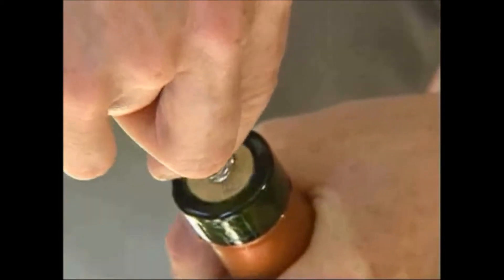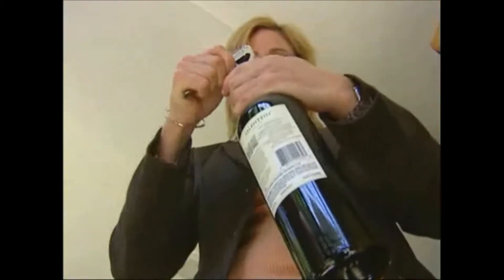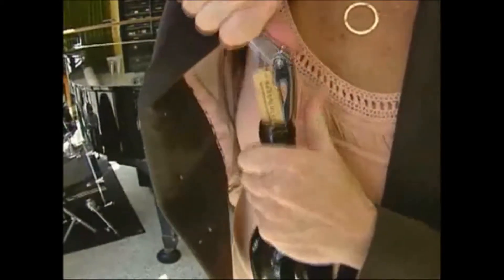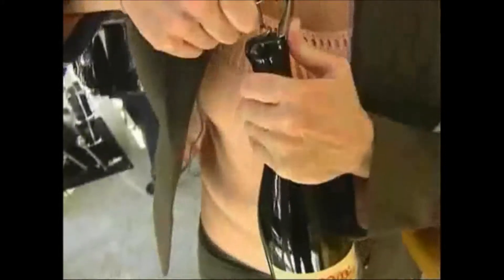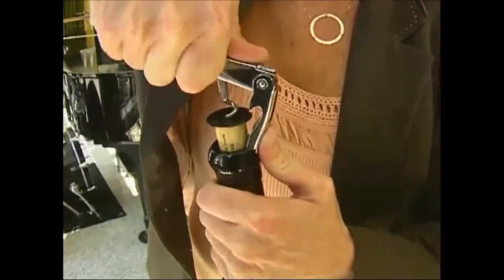Start by getting the worm right in the very center of the cork. The key is to go down straight. Turn the bottle so that you have your leverage where you need it, then pull it right out. Wine bottles topped with wax are just as easy — go straight down and the wax comes off just on the very top of the cork.